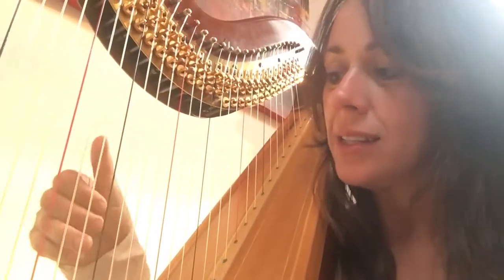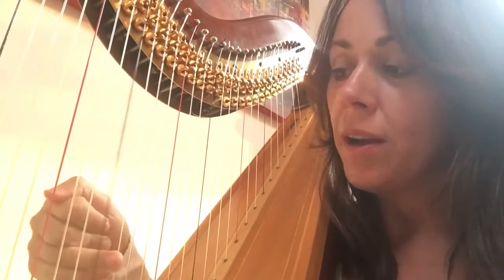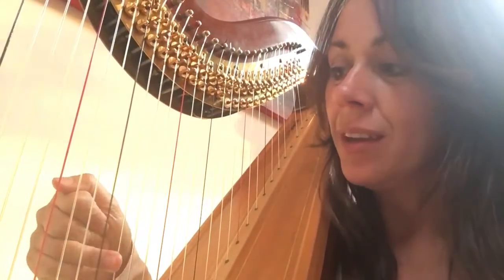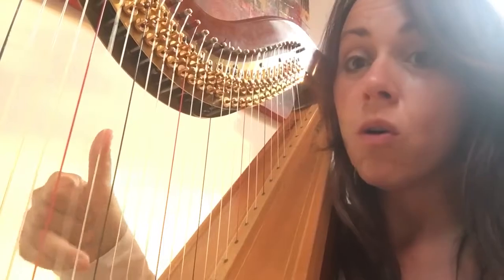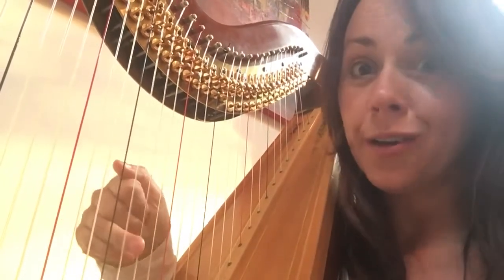I find scales and the crossovers quite problematic, so I tend to practice the middle part of the scale — the crossovers. So one to four. I'll just keep practicing this. You can even play a scale just doing one, four, one, four, one, four.